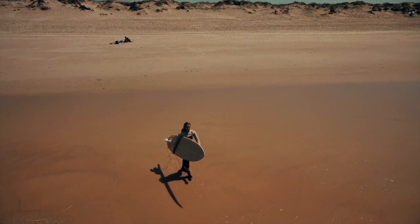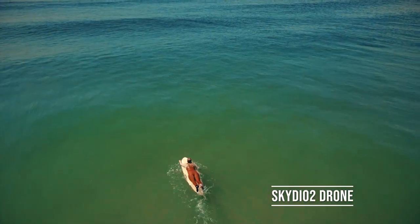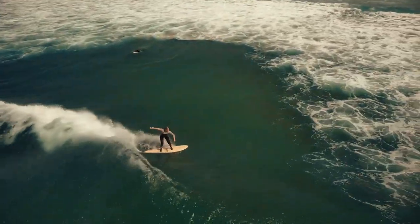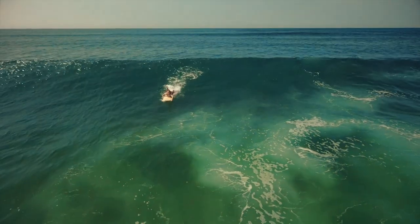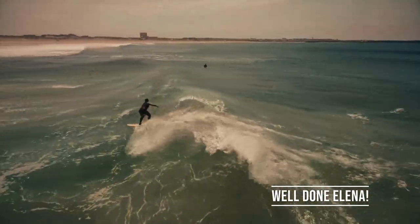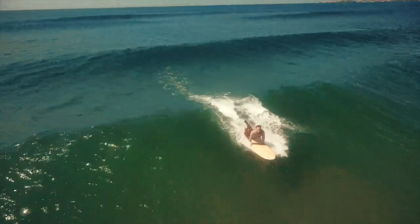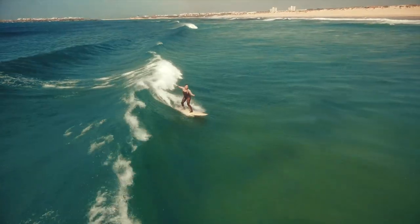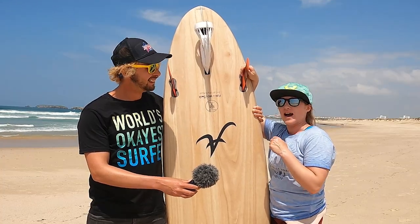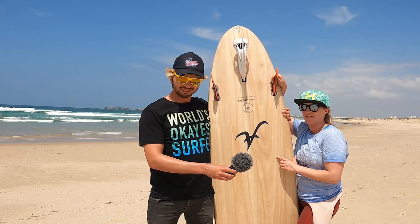Let's go guys, let's do it! So Elena, first impressions? It was a lot of fun. The swell is not very big today as you can see, but with the BoostFin I caught a lot of waves and had so much fun — guys, you should definitely try it.